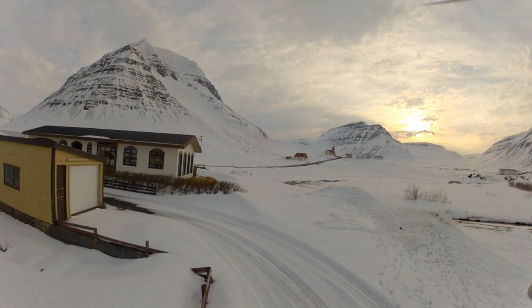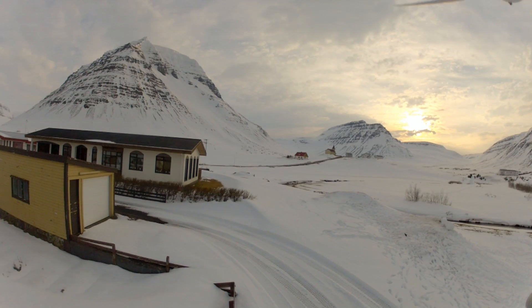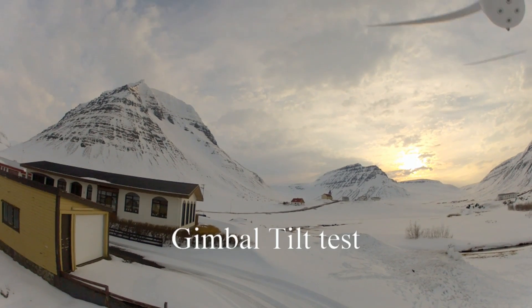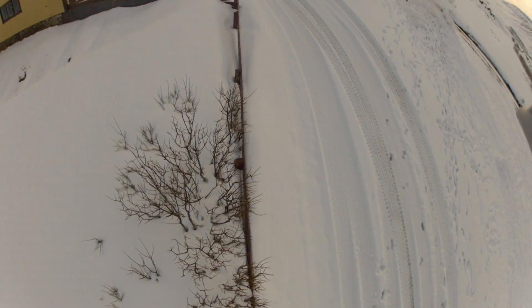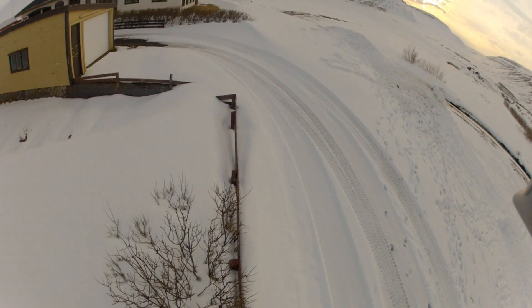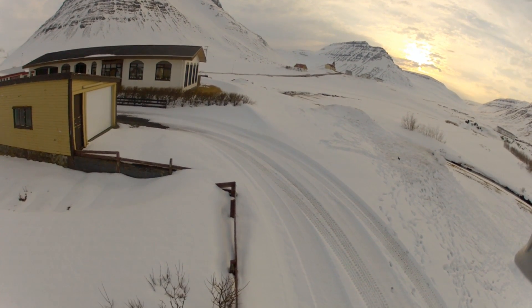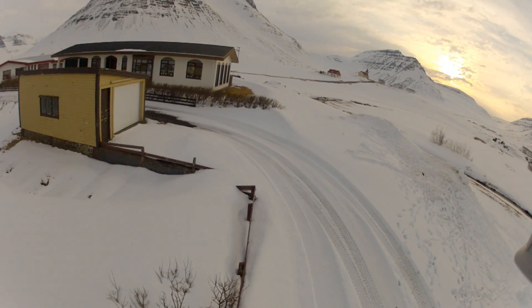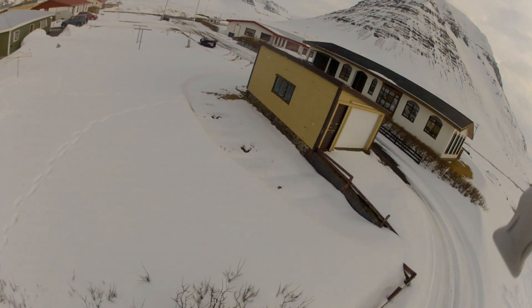Now I'm trying to fly it in GPS hold — it's something you have to get used to, it always wants to correct itself, but it's very stable. Now I'm hands off, just testing the gimbal. This is the tilt of the gimbal — now I'm looking directly down with the camera. Everything seems to be in order there.